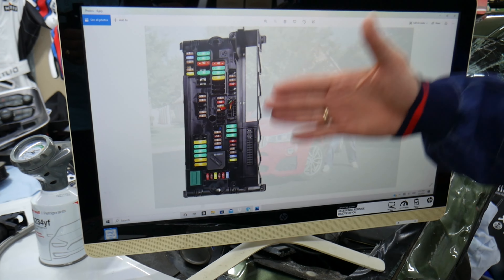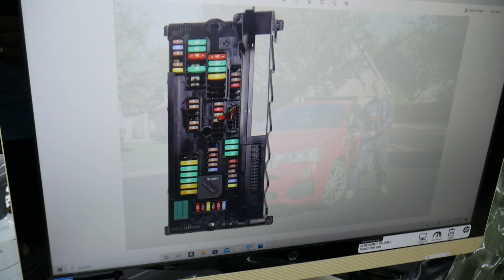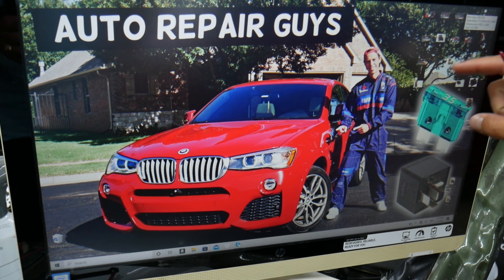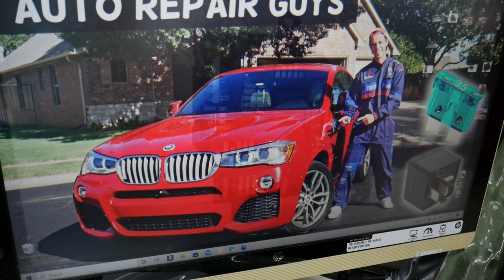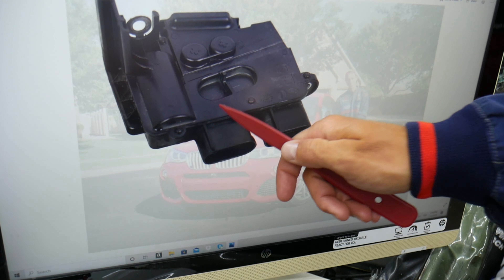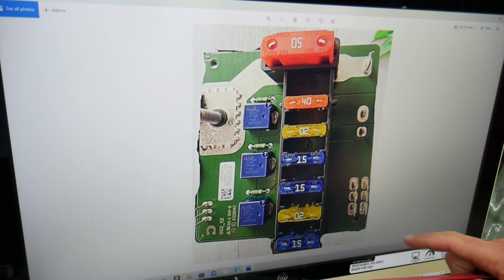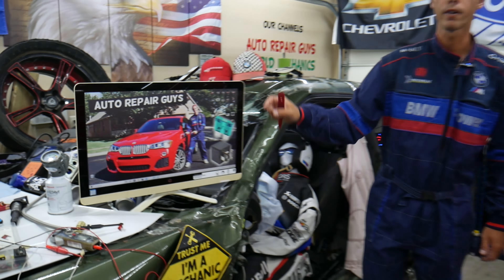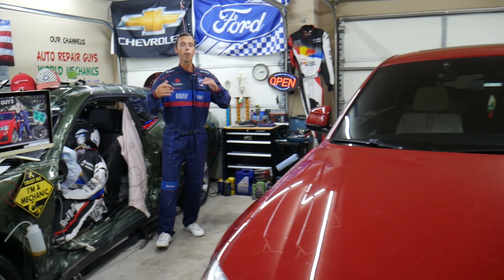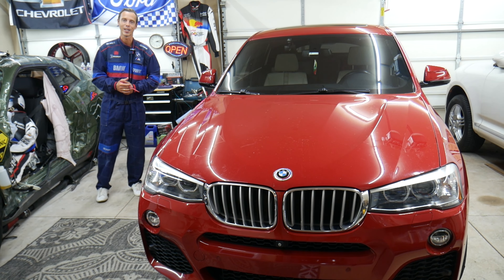If you need to buy parts, tools, fuses, or relays for your BMW at a good price with quick shipping, we'll put a link in the description below. These specific fuse boxes can be really hard to find, so check the link in the description. Hopefully this video was helpful — if you have any questions let us know, thank you for watching, and see you next time.